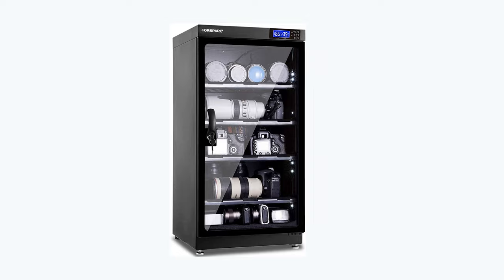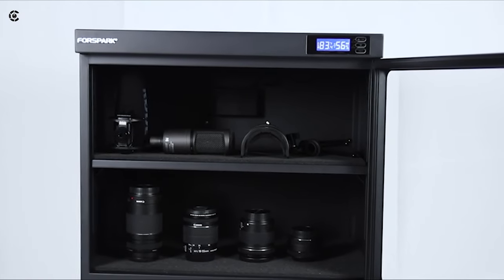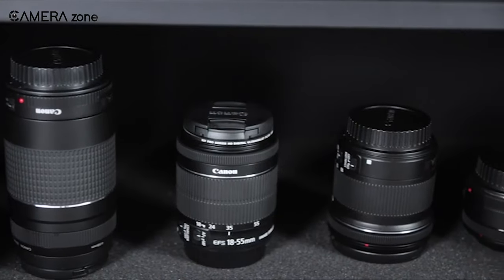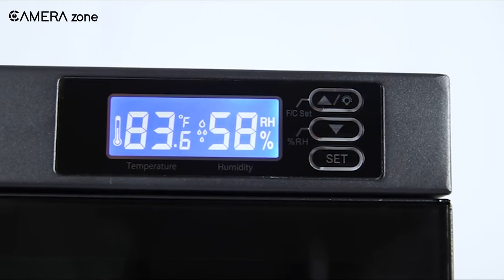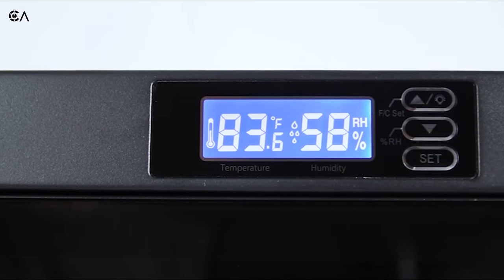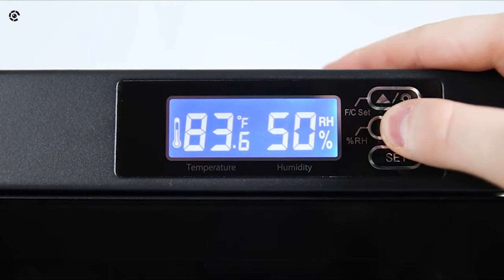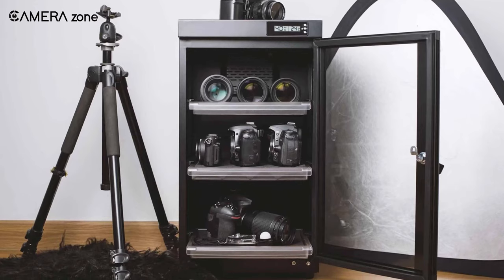A dry cabinet lets you control the internal humidity and keeps your precious gear safe from the growth of fungus. A good humidity level for cameras and accessories ranges from 40 to 50RH. High-end dry cabinets usually allow you to keep your humidity between 25 to 60RH. So if you want to keep your gear safe, getting a high-quality dry cabinet is a must.